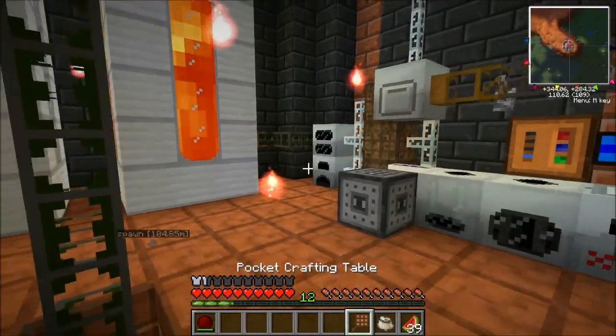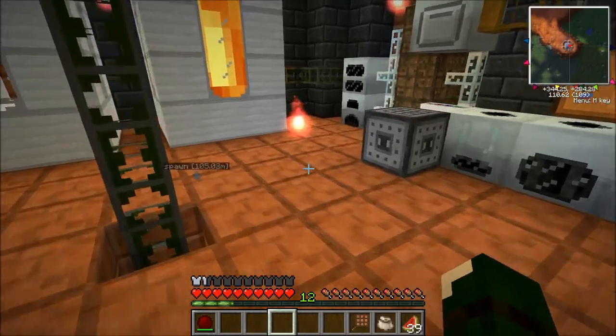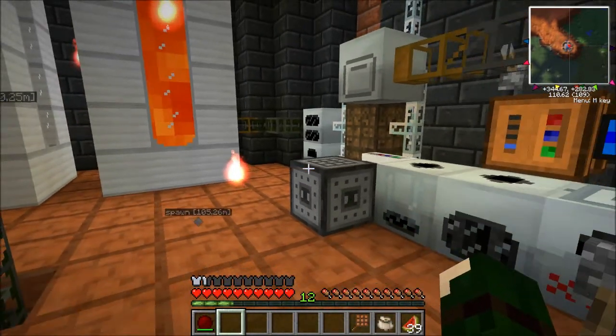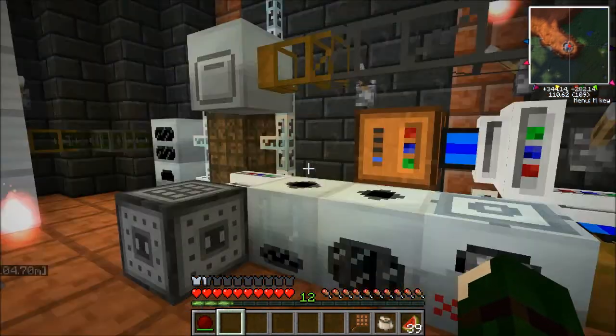So what I did last video is I actually made the tools and I made a lap pack, but I can't charge a lap pack in these little dinky bat boxes. So what we're going to do is actually make not one, not two, but three MFEs.